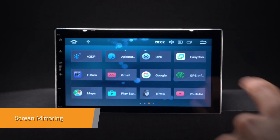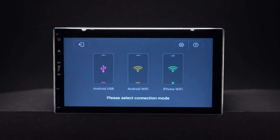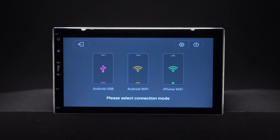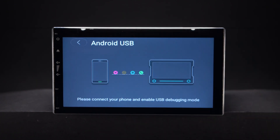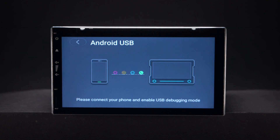Screen mirroring takes the things you want to do with your smartphone while driving and puts them right on your head unit. You can read messages, watch your videos, play exciting games and listen to music, all in a way that allows you to stay focused on the road.